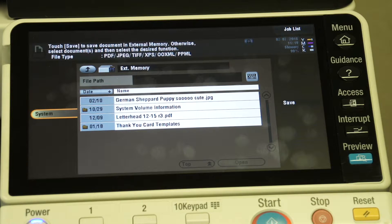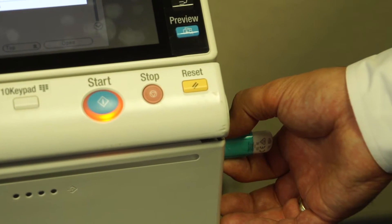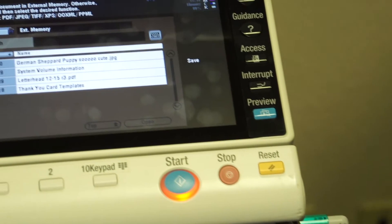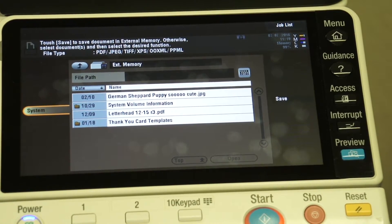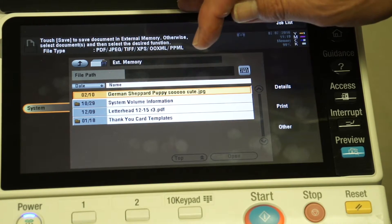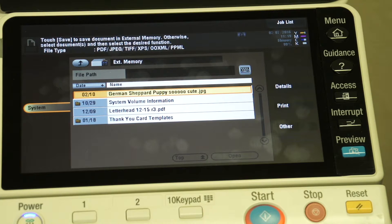Very easy to use. So just to refresh: we walk up, we put the thumb drive in the receptacle. It takes maybe 7 to 10 seconds to recognize the drive, and it pops up with the option to either print from the drive or scan to the drive. If you want to print, you select 'print from the drive,' it'll show you the contents of that drive, you make your selection as to which document you want to print, you select print and start, and it's as easy as that. That's how you print from an external memory drive.